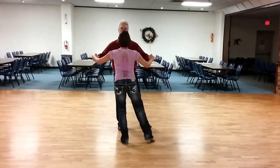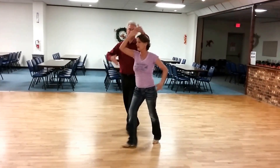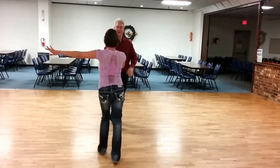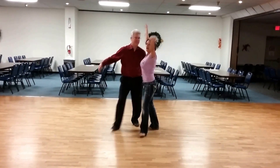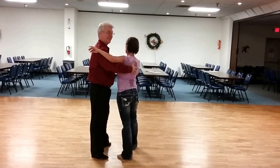Ready? And one, a two, three, a four, and five, a six, and seven, a eight, and one, a two, and three, a four. There we go. Now, we gave this a different ending.